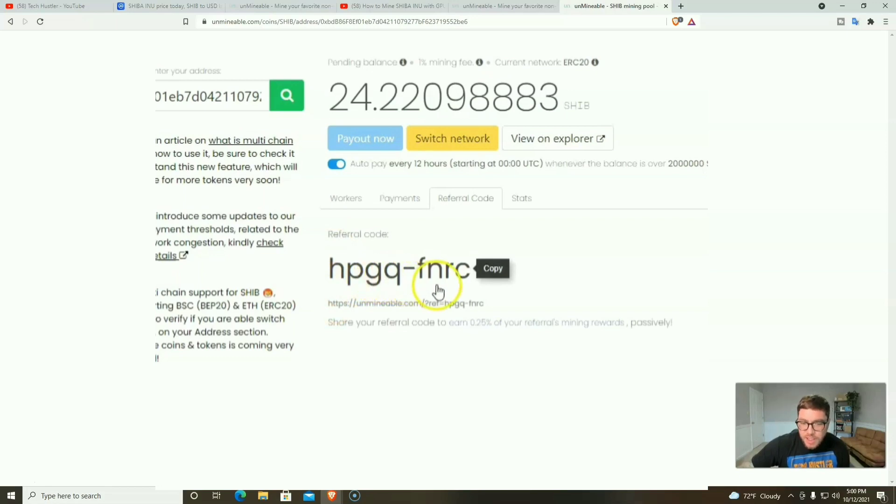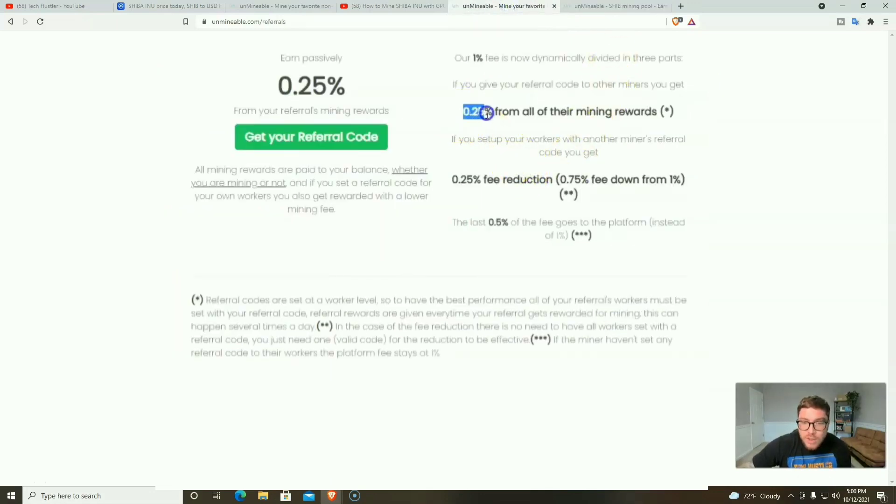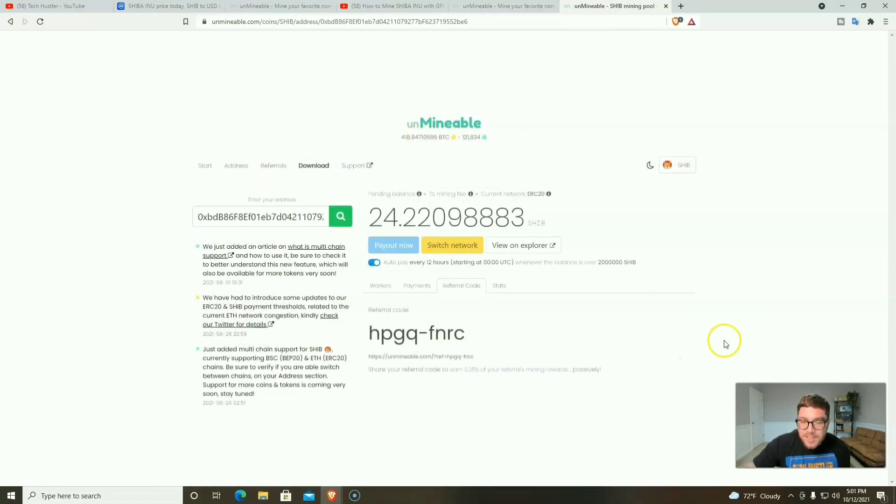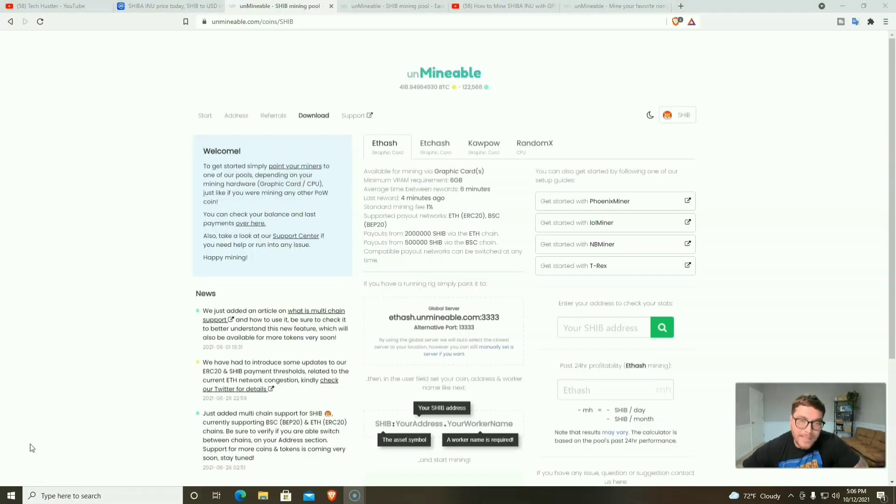Before we download the miner, there is a referral program. My referral code is hpgq-fnrc. With that referral I earn 0.25% of your mining rewards, and there's a 1% mining fee with Unmineable, but if you use my referral you get a 0.25% fee reduction. Also, if you're using Unmineable and have a referral code of your own, drop it in the comments and I'll let you know if I use it.